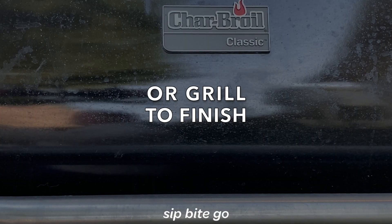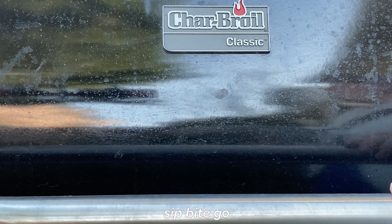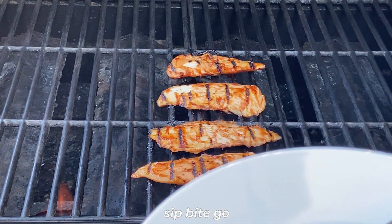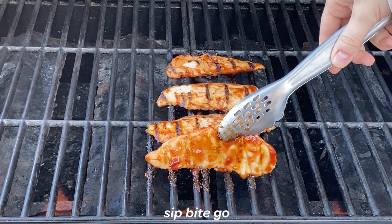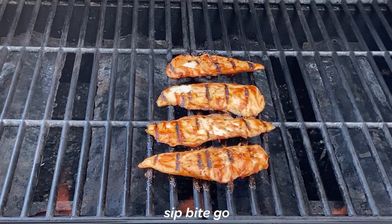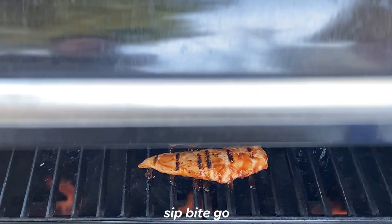You can also, instead of doing the cast iron pan, finish these outside on a grill when it's nice out. One of my favorite things to do on the grill is to use barbecue sauce — we slather on a lot of barbecue sauce and put them right on the grill. Once they sear and come off the grill, they're ready to go because they're already cooked on the inside.